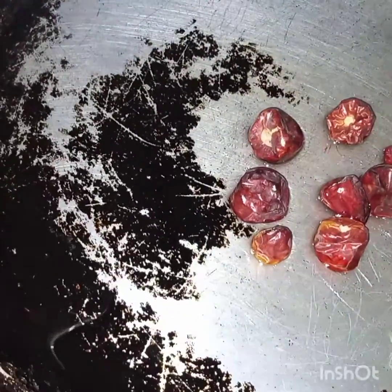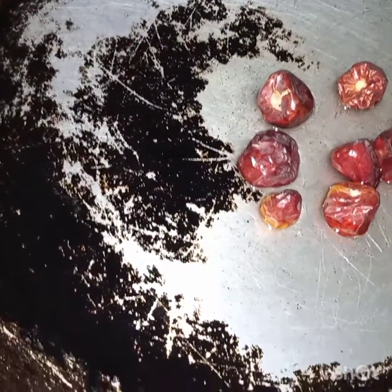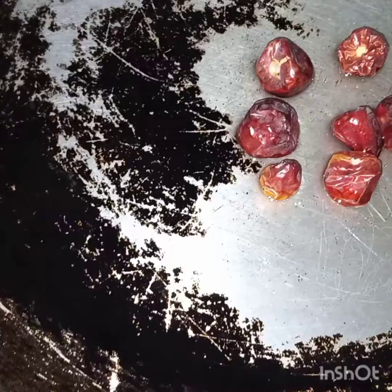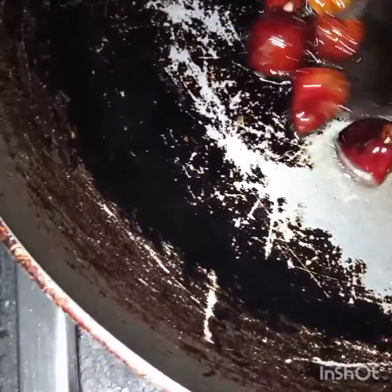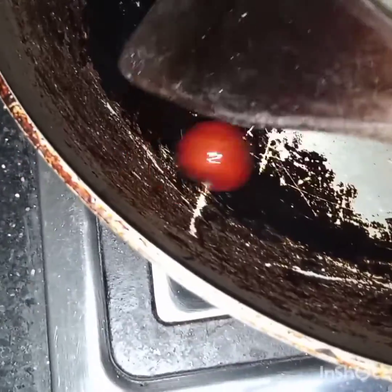Now the oil is heated. I will add in the button red chilies and fry them for a few minutes, or until they slightly change their color. Now the chilies have slightly changed their color, and I will take the chilies out.